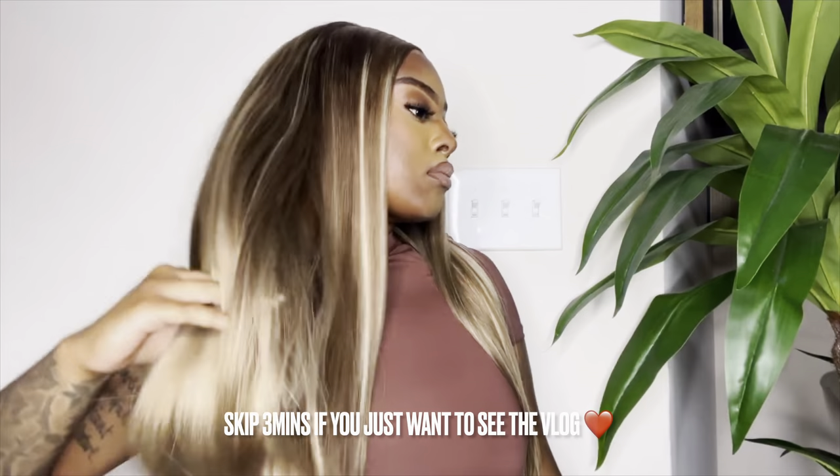If you guys want a unit like this, I definitely recommend you check out Arabella Hair in the description box down below. Good morning, beautiful people — welcome back to another vlog! Today, as you guys can see by the title, we are starting our 'Preparing for Vegas' vlog. I leave on Friday, my flight is at three, it's gonna be just a weekend trip, but when I tell you it's going to be full of fun — I can't wait to be there and I know the vlog is gonna be so good.